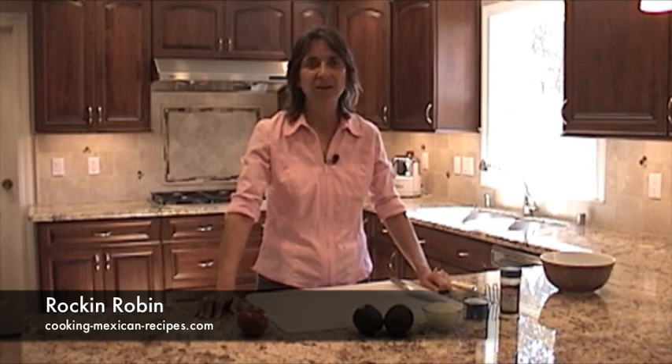I'm Robin from CookingMexicanRecipes.com and today we're making some guacamole. Now before I get into the recipe,